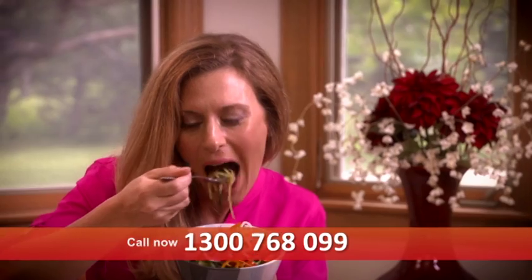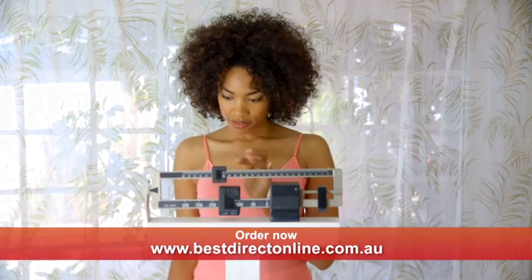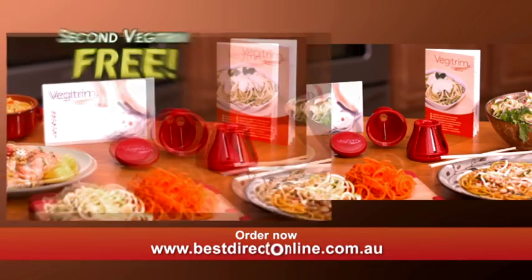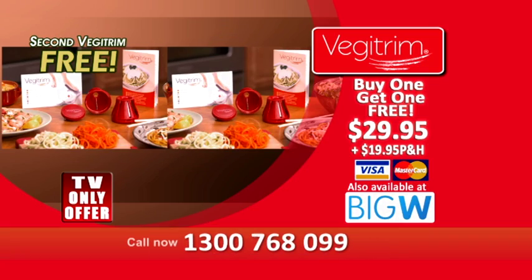Finally, you can enjoy pasta that's not fattening and heavy, but delicious, healthy, and a great alternative to jumpstart your weight loss. And if you call right now or go online, you can get not one but two Veggie Trims for the incredible low price you see on screen.